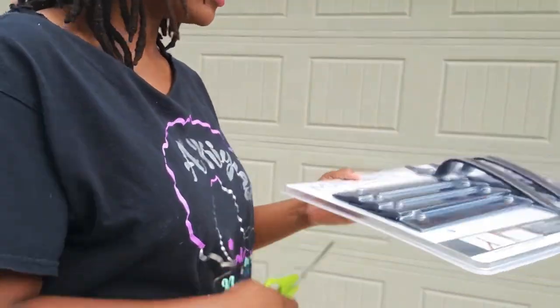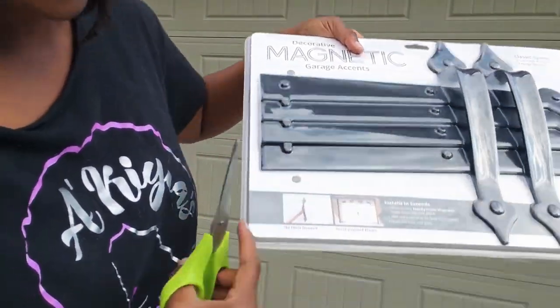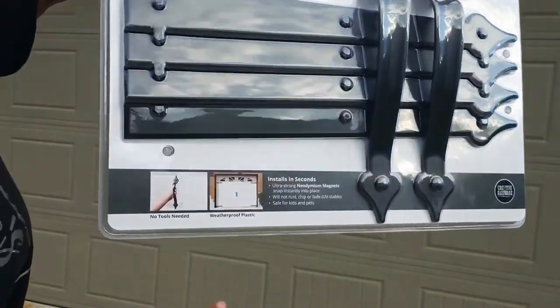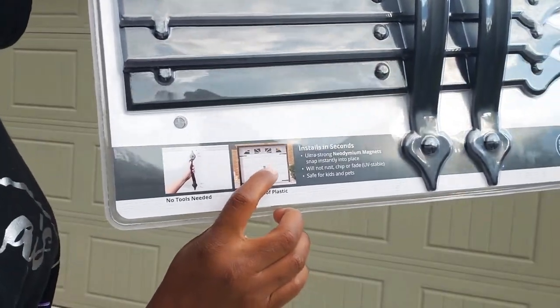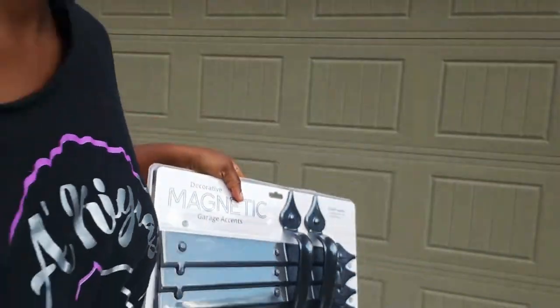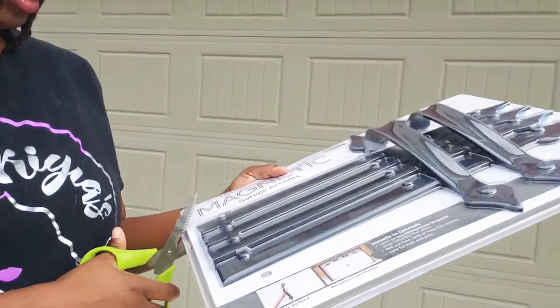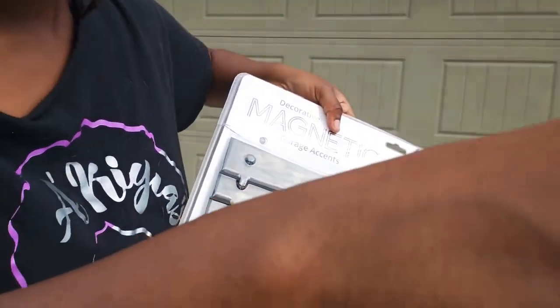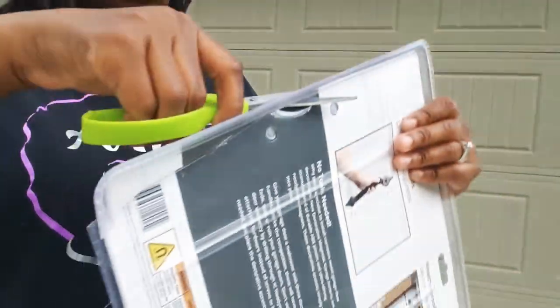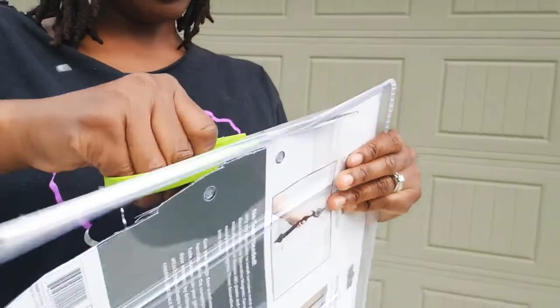Okay, so let's go ahead and get it open. You know, it takes me forever to get it open. What is in the package: you have the little strips, two little knobs, and you have the strips also. I've also seen my other neighbor have one and it's really nice too — it's a little different. So look around and see which one you like, but let me go ahead and get it open.